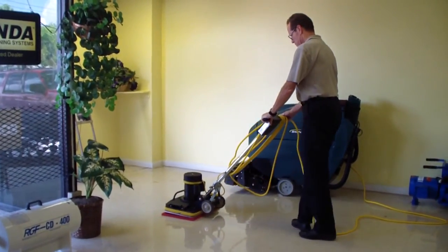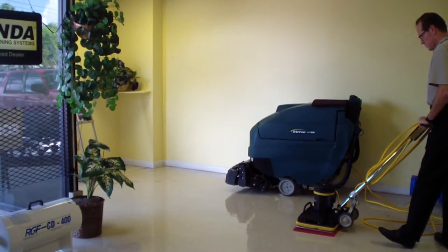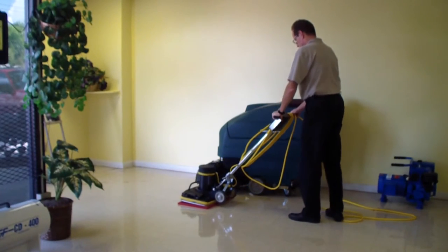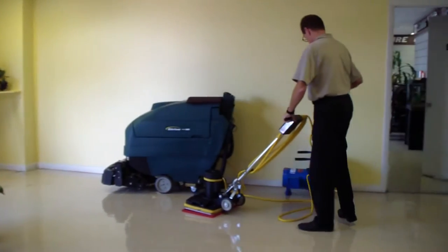This is the new Copeland Boost style floor machine with square pads. It's much, much easier to control than a normal buffing pad. You can use this for buffing, polishing, and stripping. You can also put diamond pads on it.